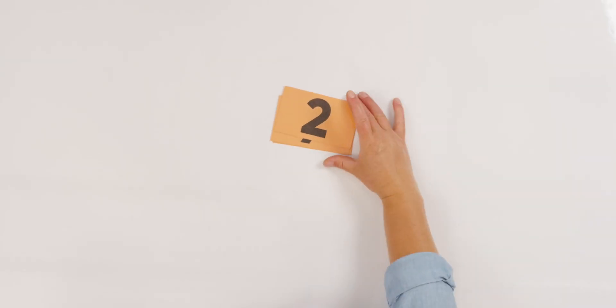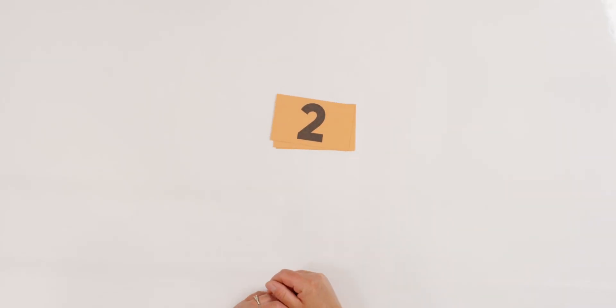If you want to even do this using your fingers, that could be fun too. Let's do it one more time counting backwards. Ready? What's this one? Two! Do we have very long to count? No! Here we go. Two, one, zero!